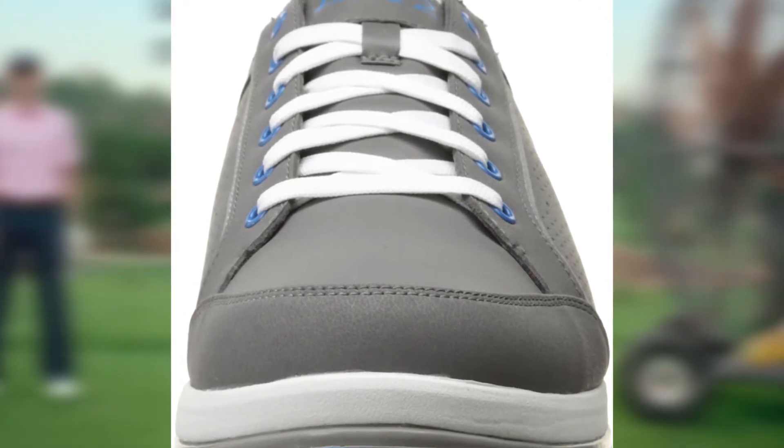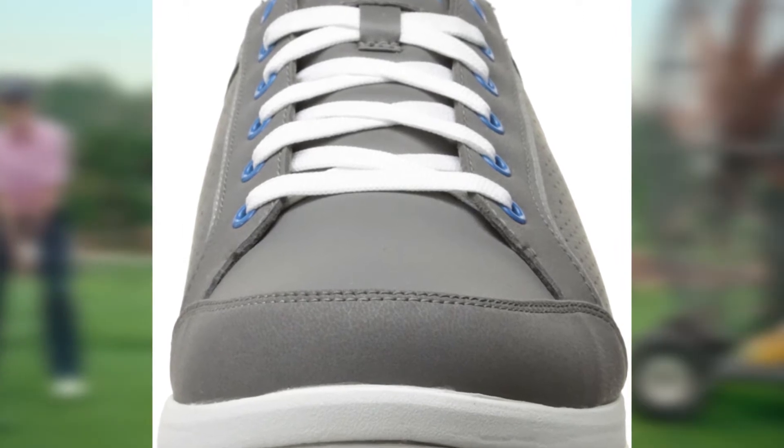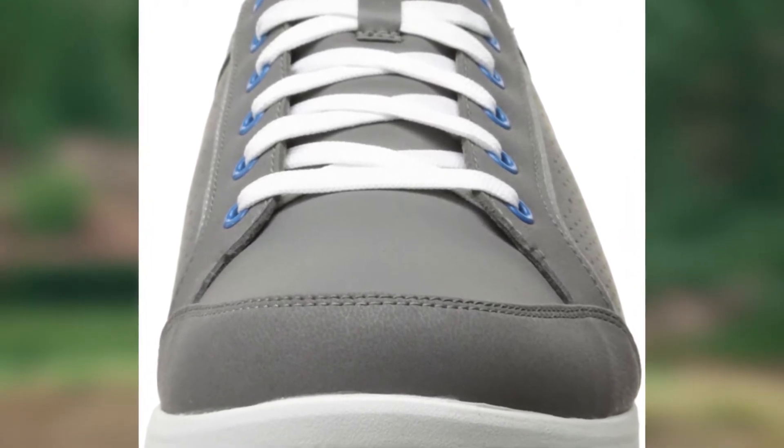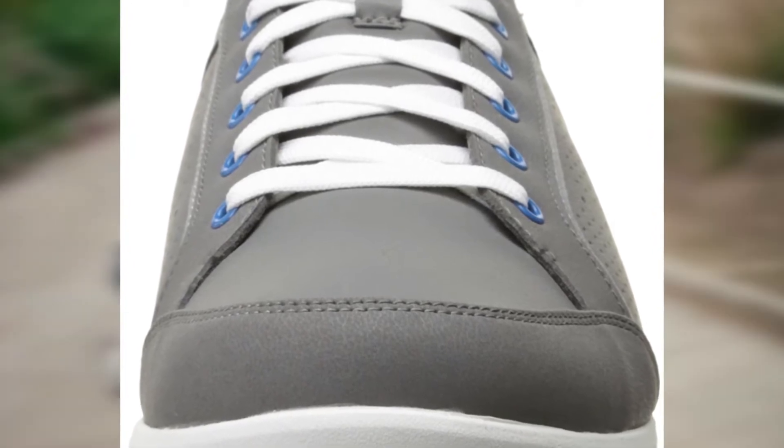Most found them to be comfortable, light, and effective. There were minimal complaints. The combination of materials and design technologies seem to work well together for an effective and practical golf shoe.